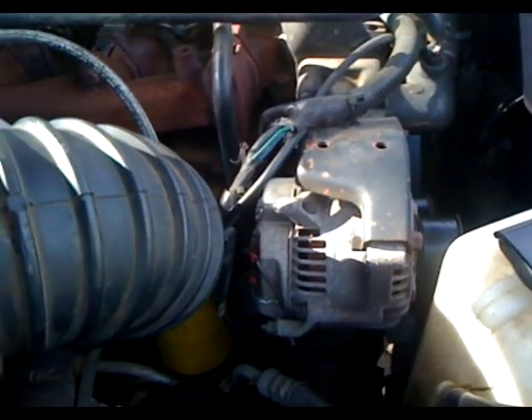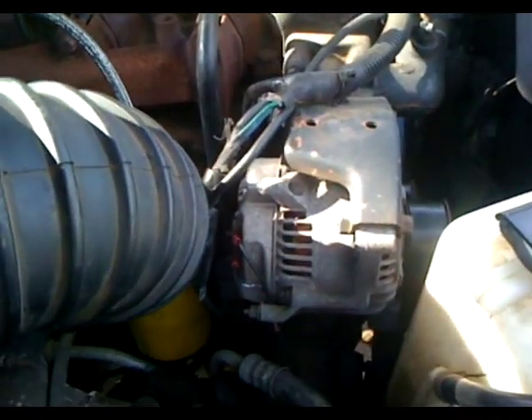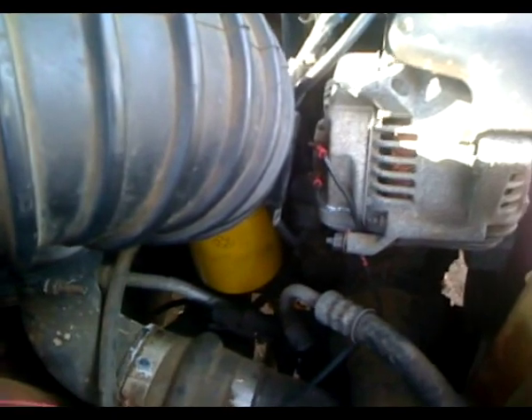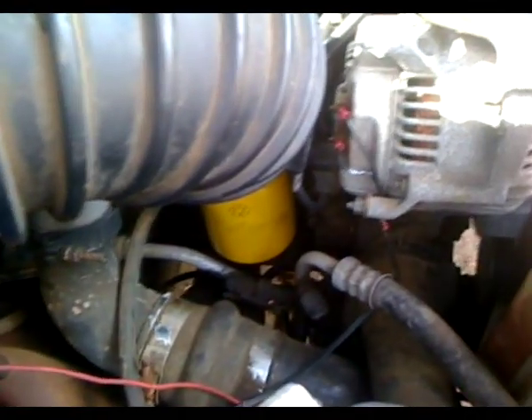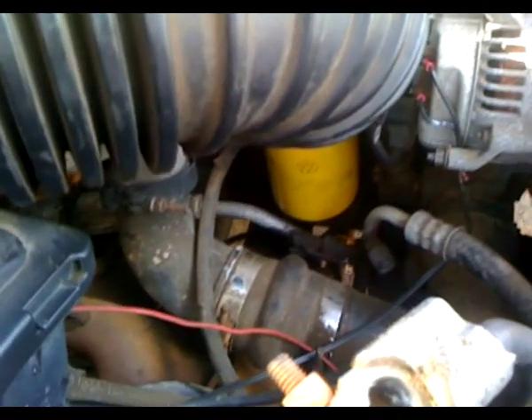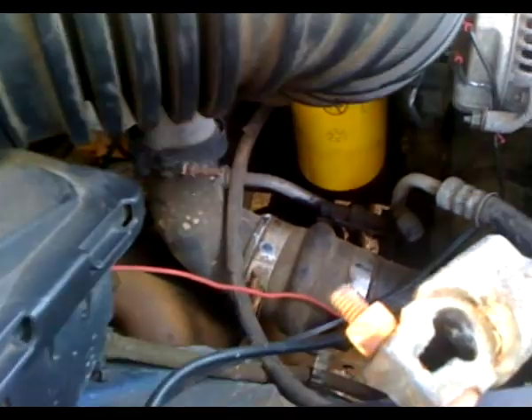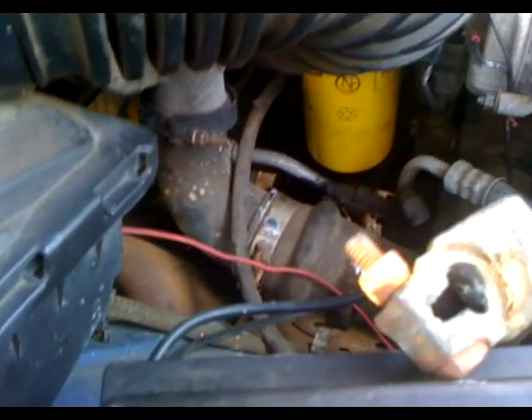I wanted to ascertain whether the voltage regulator is bad or the alternator is bad. The PCM is behind the air box on the firewall. Dodge, like other manufacturers, engineered the voltage regulator module into the PCM. When that goes bad you're left with a couple choices: you can spend $3 to $1,500 for another PCM, or you can do an external voltage regulator. All the parts and material I used ran me roughly $40 and about an hour and 45 minutes of my time.